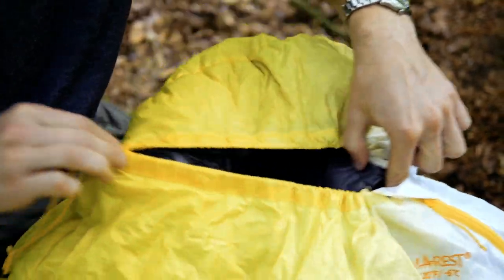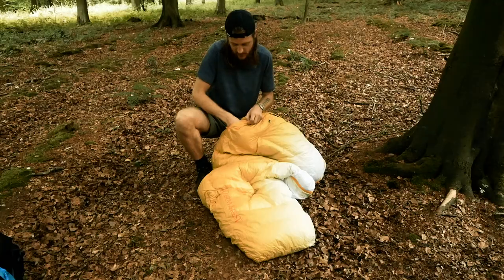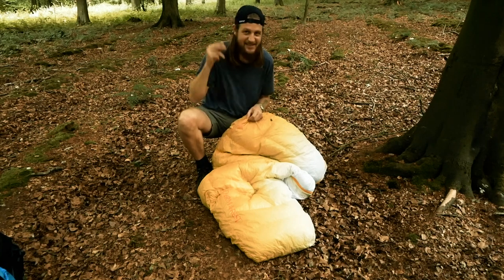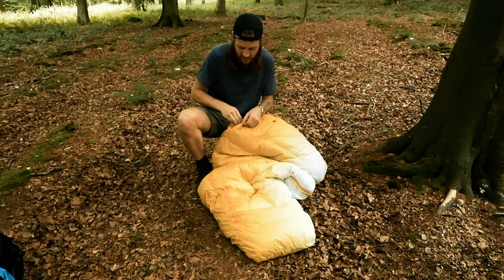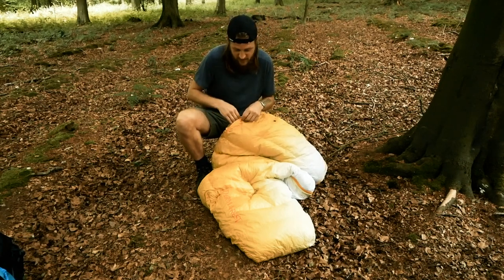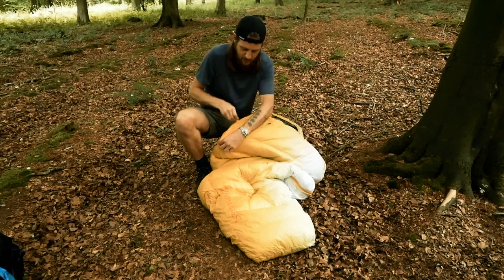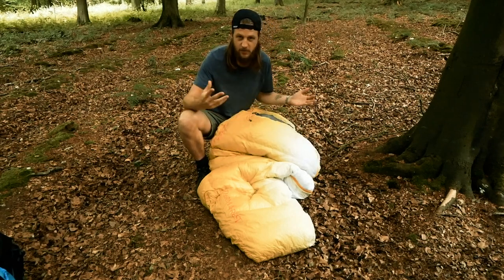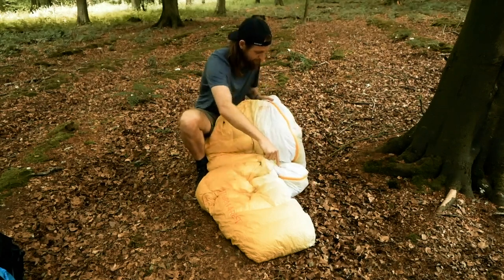The design of the bag has a really simplistic hood — it works well, cinches nicely, no issues there. It's got one pocket on the outside, which works well — it's a nice enough place to store things like your phone, and in winter I put batteries in there sometimes. But since it's on the outside of the bag it can be a bit annoying to reach. It would be better on the inside, but that's a minor gripe.